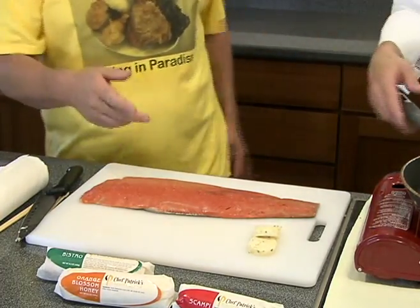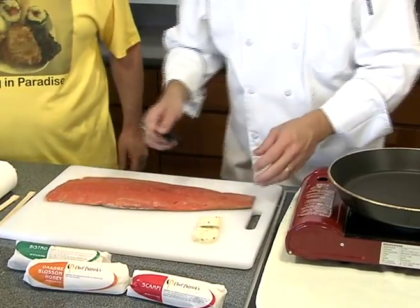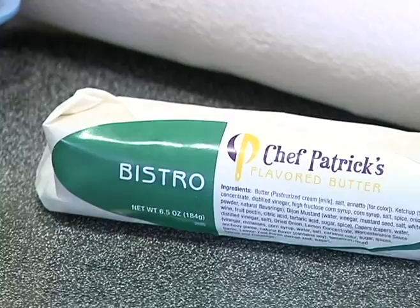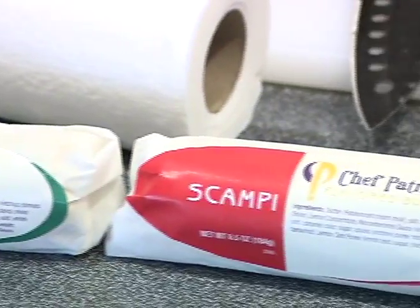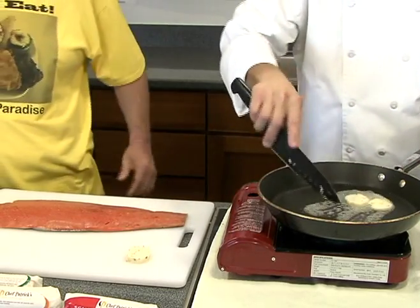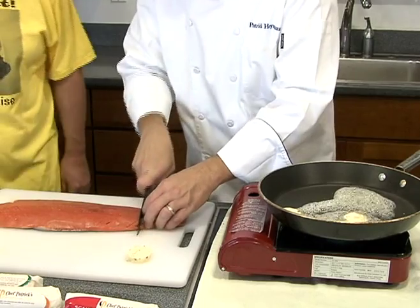Great Father's Day dinner. Come on, Chef. Dads love salmon. Basically, this butter is a great way to sauté any type of fish. It's good for melting on top of a pre-cooked fish, but what we can do is we can get this butter nice and hot and cut a couple of pieces.